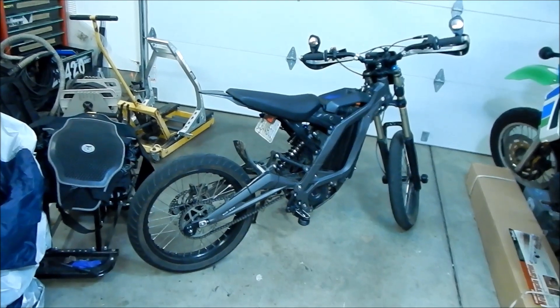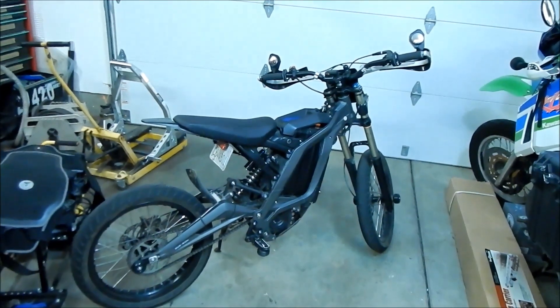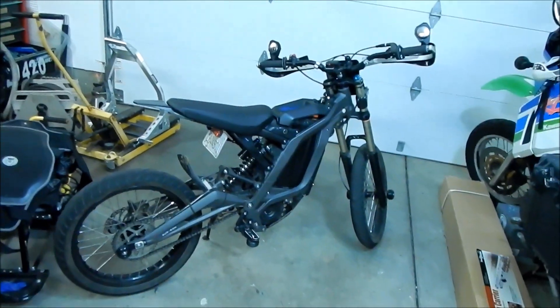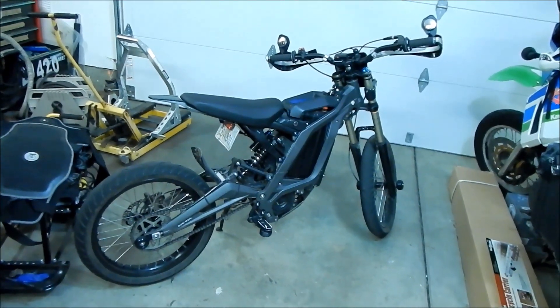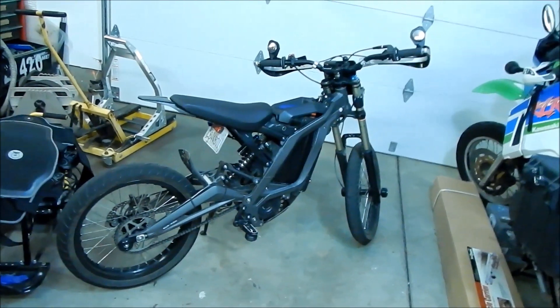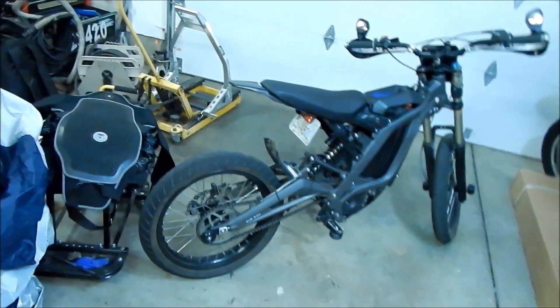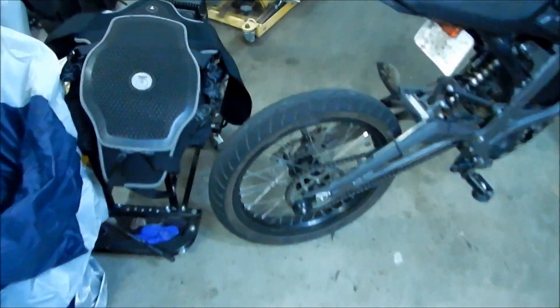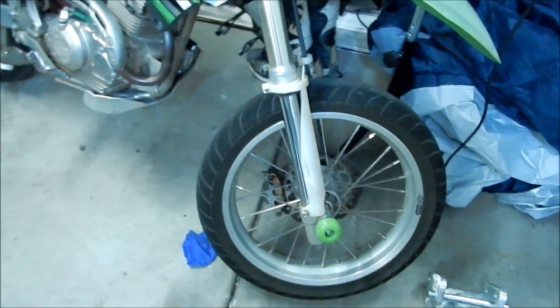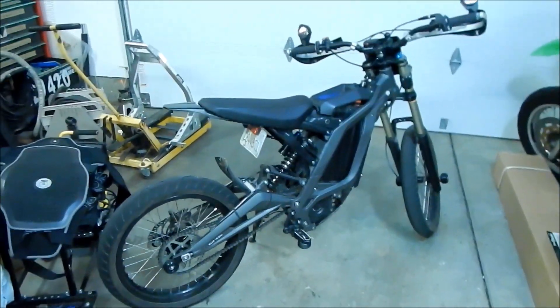That's my review of the supermoto setup. I think it's a good value. If you're gonna do a lot of street riding, it's great and it makes the bike lower for shorter riders. The tires are harder to find and they suck — I would suggest replacing the tires right away. Don't use these tires, they're garbage. They look like a sport bike tire and look the part, but they don't play the part very well.